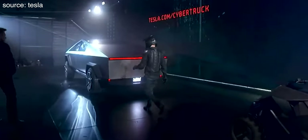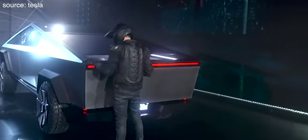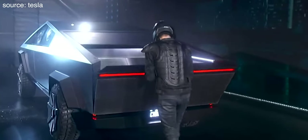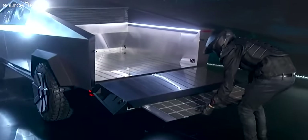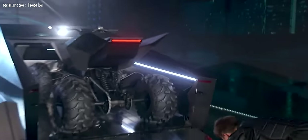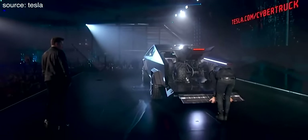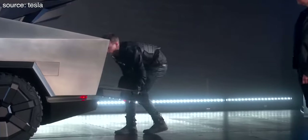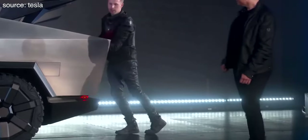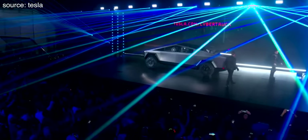I do want to mention though that the tailgate opens with the press of a button using the power gates, but it doesn't close using the power gates — which is kind of dumb. The gears and motors will still help you, but you still have to manually lift it closed. Maybe they will fix this in the next version, but right now you have to manually close it. It's a minor inconvenience.